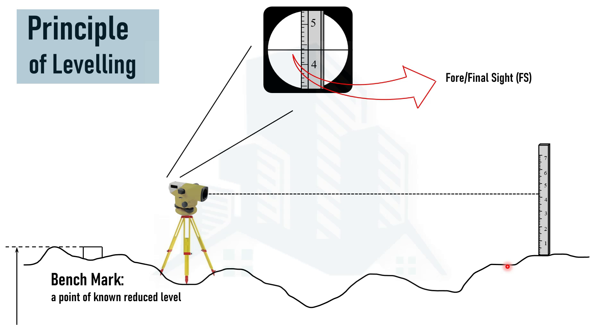This is all from this video. I believe I have given you a basic understanding about the equipment that are usually used in the leveling process and also the principle behind leveling. Thank you for watching, and I hope to see you in the next coming videos.